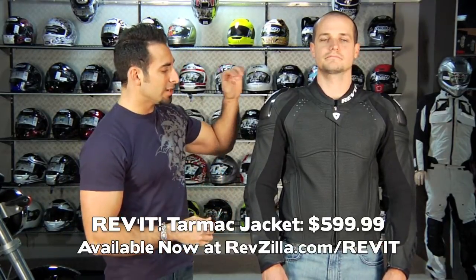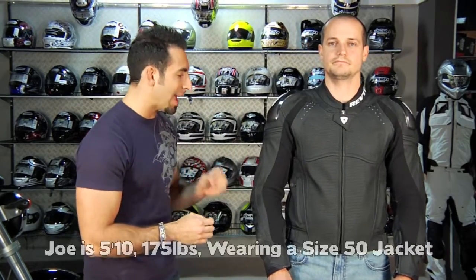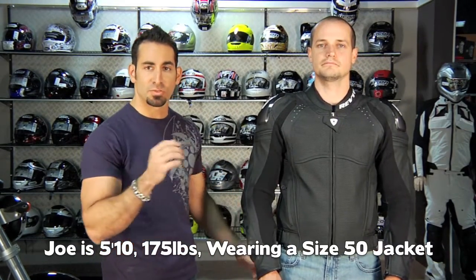It's very much a stealth jacket for $599. Joe is wearing a size 50 — he's 5'8", 165 pounds. It comes in sizes 46 through 58.